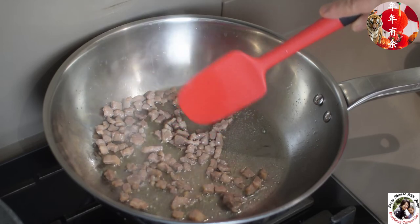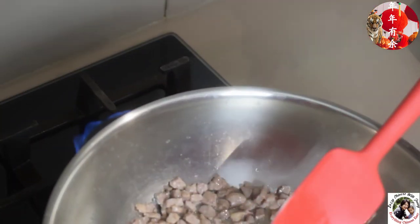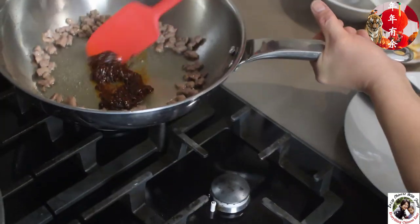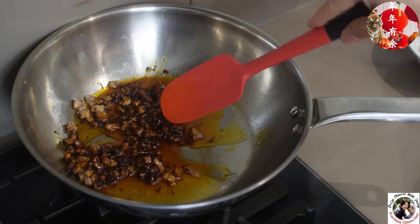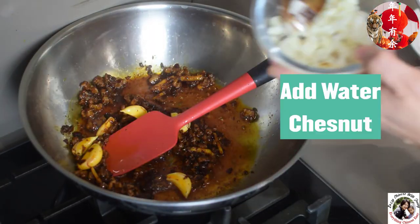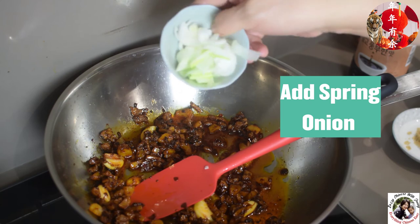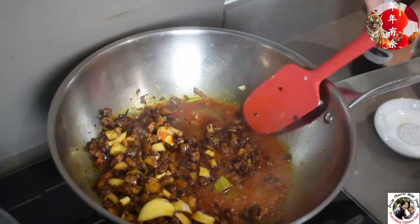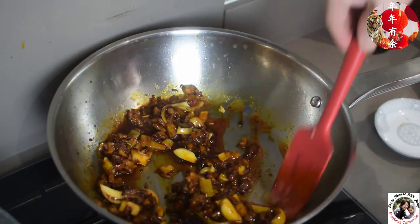I move away from the fire for a while to add the broad bean chili paste, then fry until the oil turns a red color. Now it's good to add the sliced ginger, garlic, water chestnuts, spring onion, sugar, rice wine, and then the light soy sauce. Add about a cup of hot water.